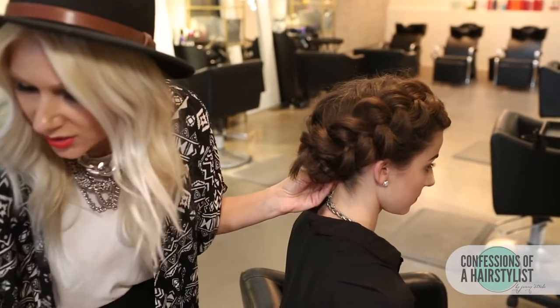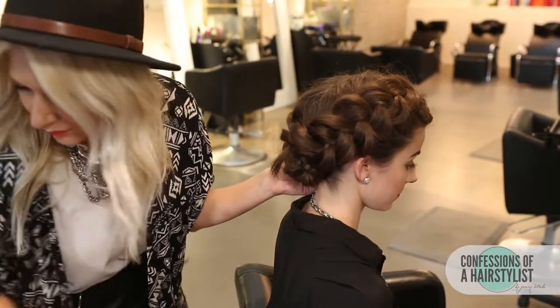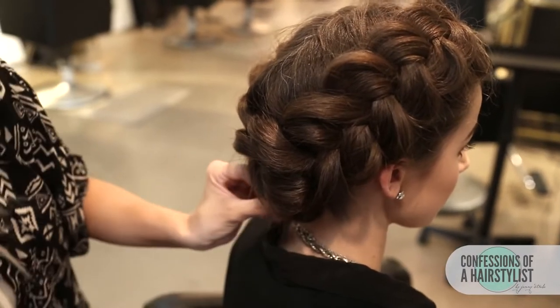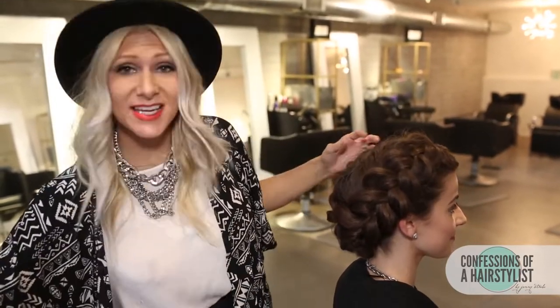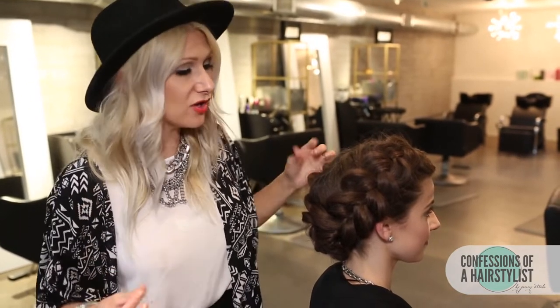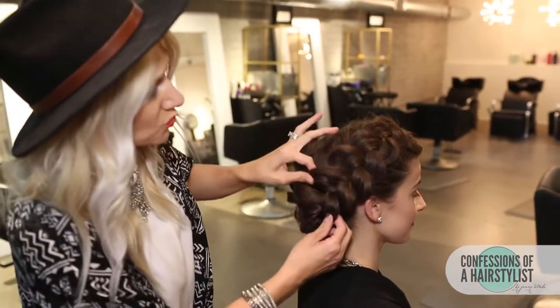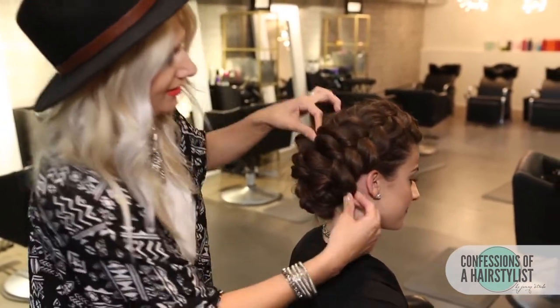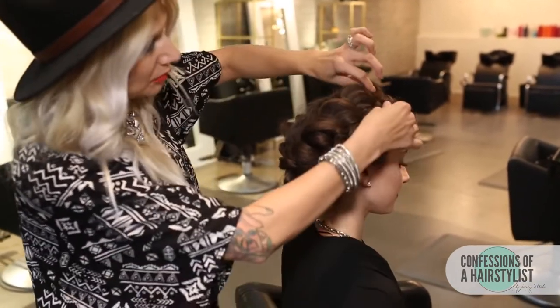I think that looks really, really nice — it's very modern and trendy. Now I'm going to finish this look off with a little bit of hairspray, and you can see that it gave it a really beautiful, nice Dutch braid effect. It looks gorgeous. And just for fun, I want to show you ladies how to get it a little bit more editorial. I'm going to really pull on it — all I'm going to do now is really pull the braid out — and you can see how it really plumps up our braid.